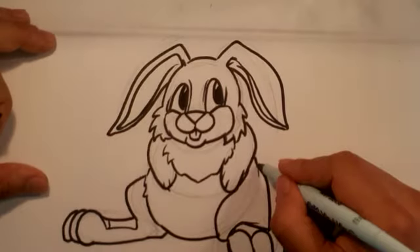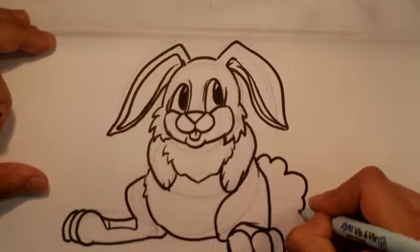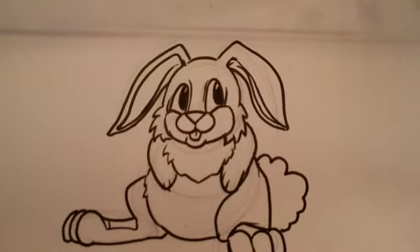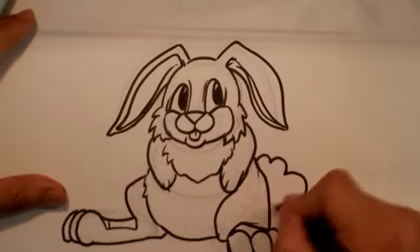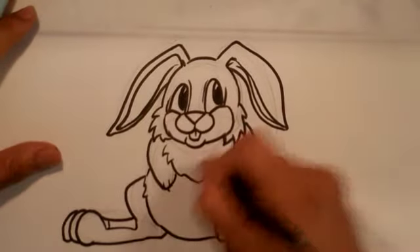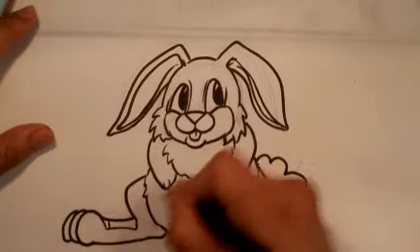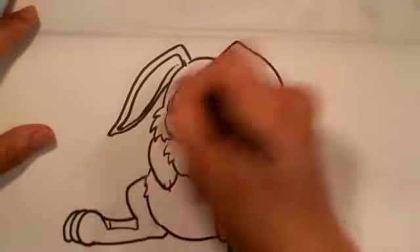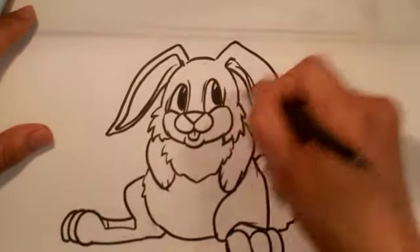Alright, the last thing would be the tail — it's got that cotton tail. And that's pretty much it. I'm going to erase a lot of the lines I have here — there are a lot of underlay lines — just as many as I can get out, just for the demo.